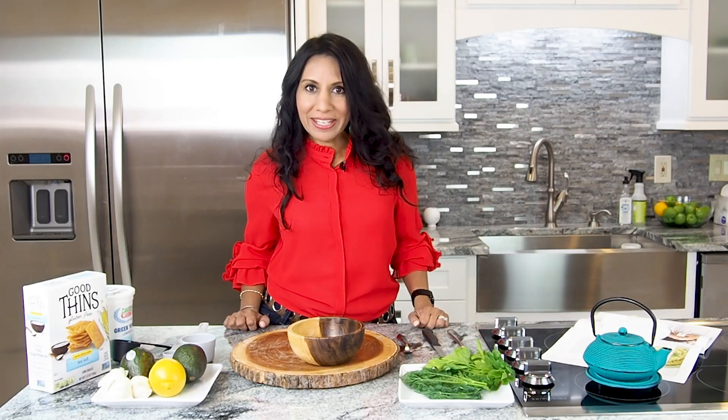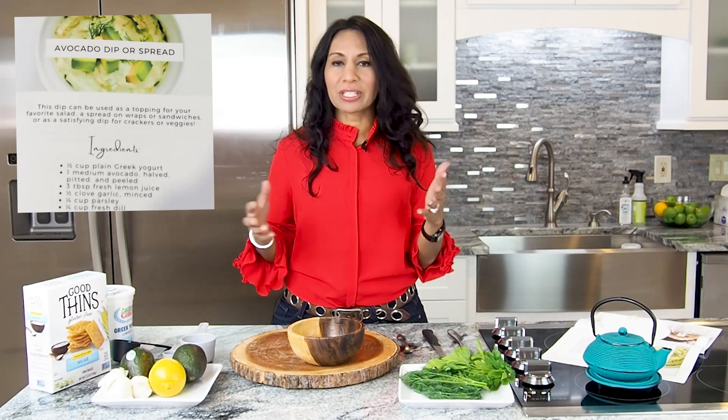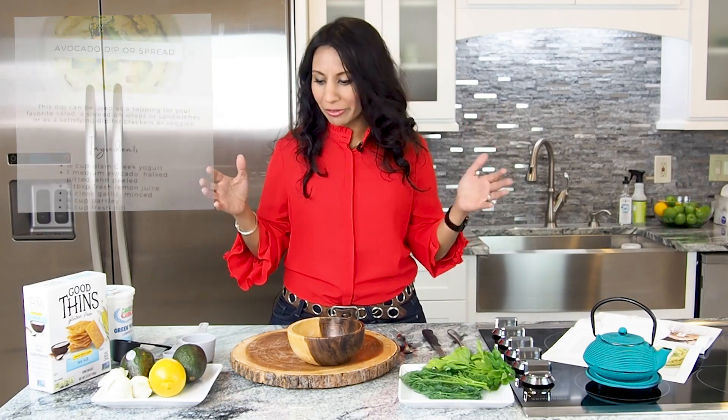Today we are making one of my favorite spreads and dips. It's this avocado dip that you can use with anything. You have picky kids, cut up some veggies, put it with this, stick it in your sandwich, your omelet, whatever you want to do.